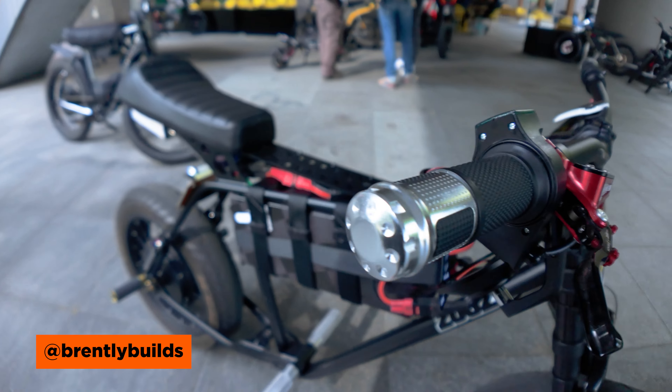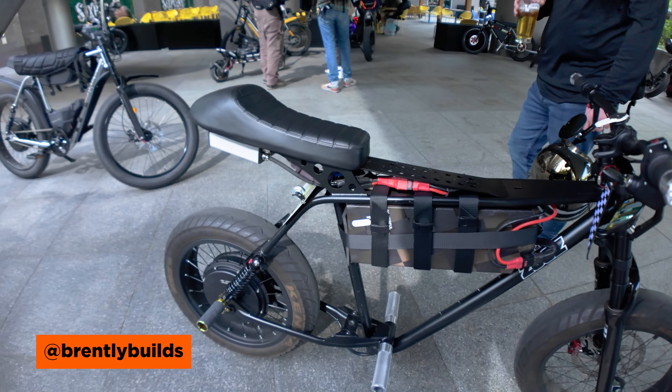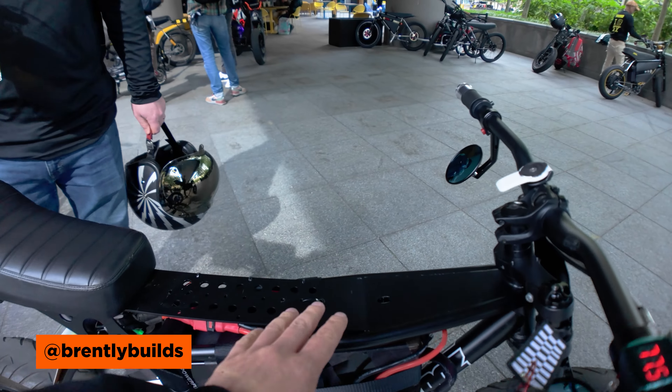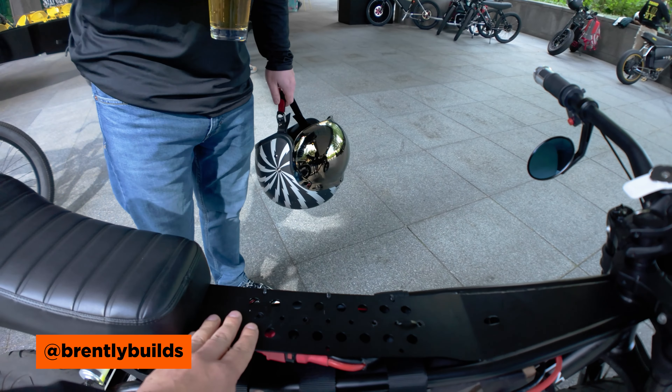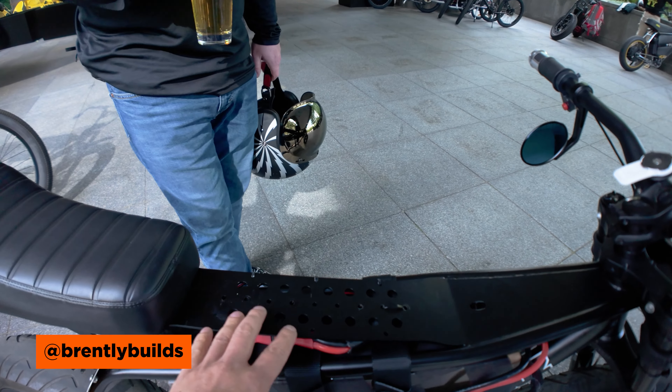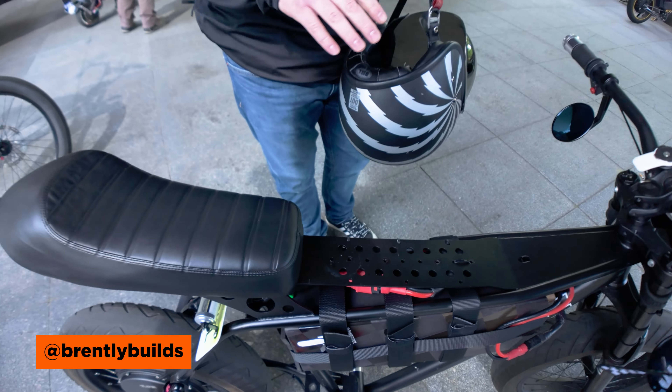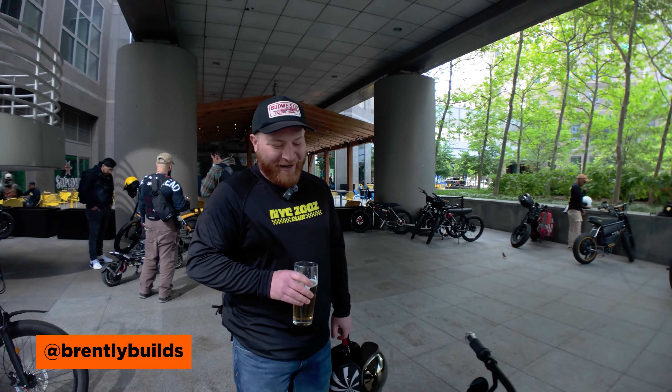So like if a Zoos and a Suron had a baby, this is what it would look like. The bare frame is very interesting — it feels very intentional. The holes are cool, kind of like speed holes on old hot rods. We never really see this part of the Zoos frame.